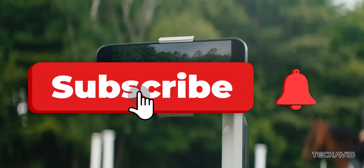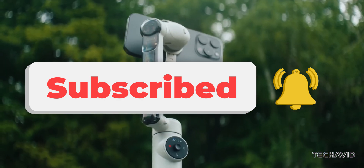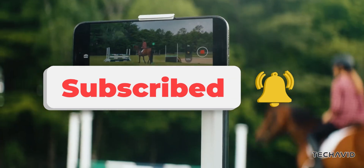Don't forget to like, subscribe, and stay tuned for more updates on Insta360 and their upcoming launches.